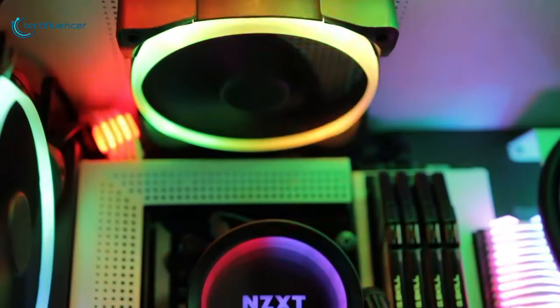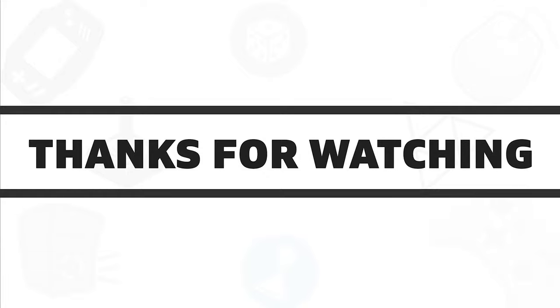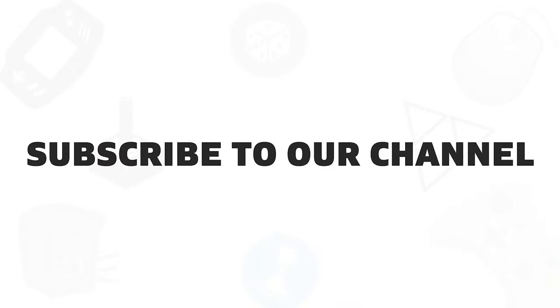So that was all about the top 5 best liquid CPU coolers. If you found this video helpful, give it a thumbs up, share it with your friends and comment below to let us know your thoughts. Subscribe to our channel if you want to see more videos like this on your feed.